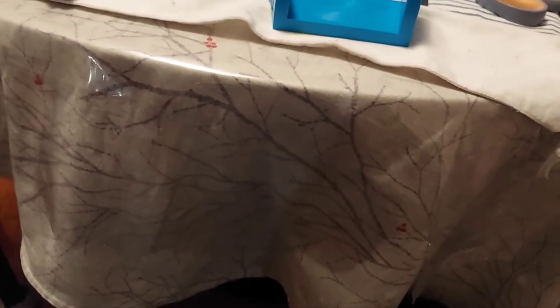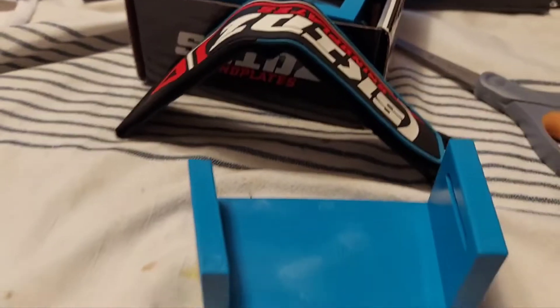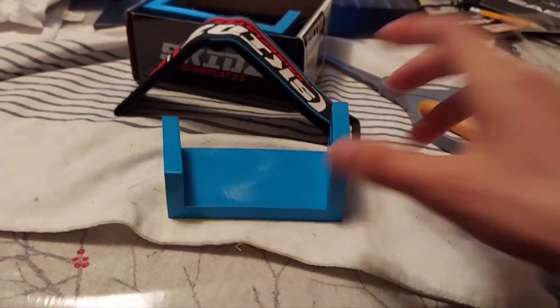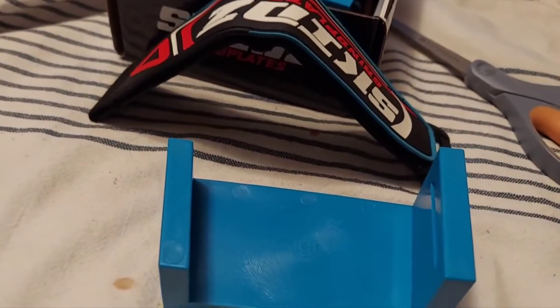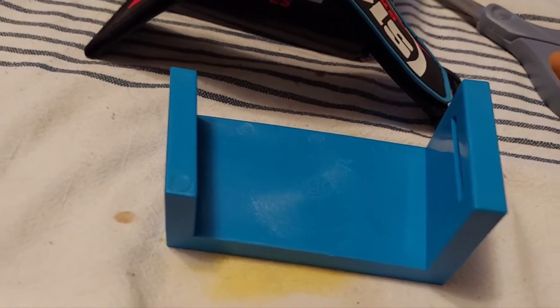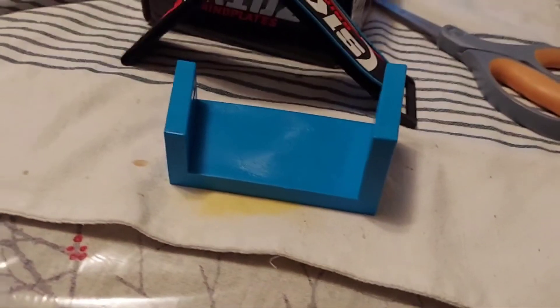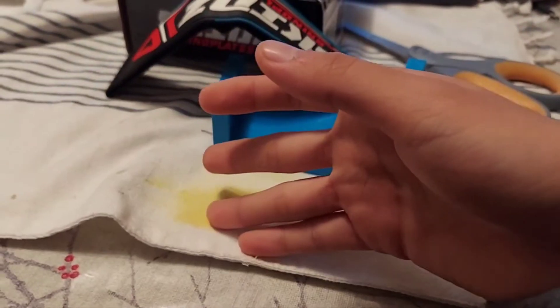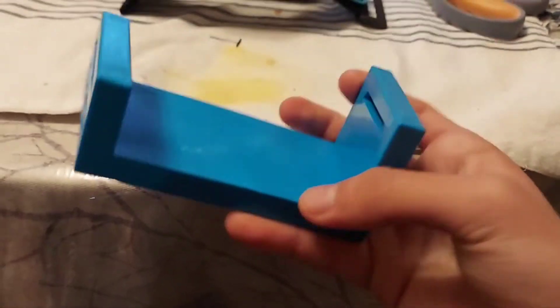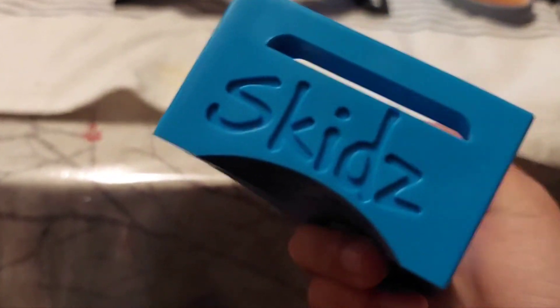So this is my unboxing. If you want to see any videos with these on, we already have a bunch of those. If you haven't already, make sure to like and subscribe. This is egg yolk stain. This is immaculate. I think I'll save these straps for the future.